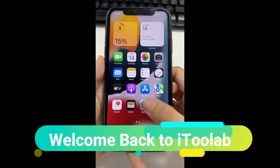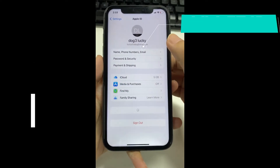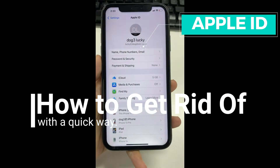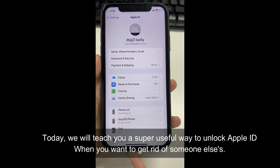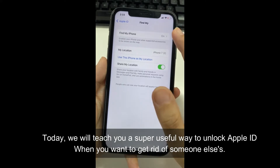Welcome to iToolab. Have you ever got stuck on Apple ID? Today, we will teach you a super useful way to unlock Apple ID when you want to get rid of someone else's.